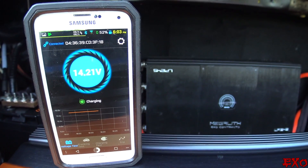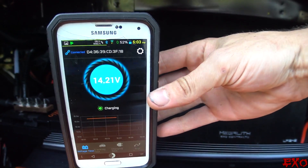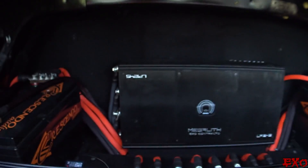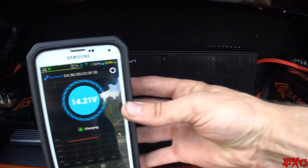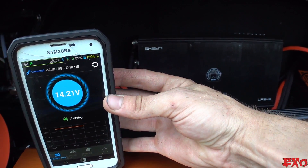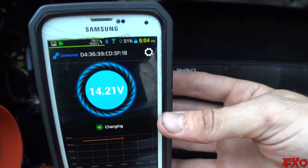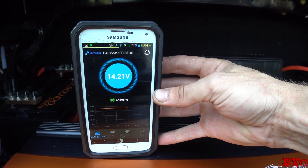Oh hell yeah — look at this thing working like a charm! Wireless voltmeter right here, and I have my graph going just underneath it, connected with Bluetooth 4.0 right on the bus bars. The battery charger is up under the hood and it knows it — it knows we are charging. Let's go ahead and turn it off and see what it displays after that.